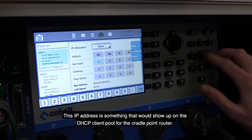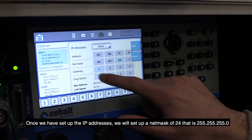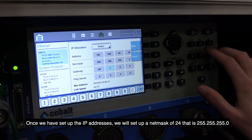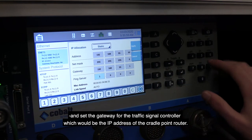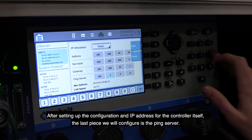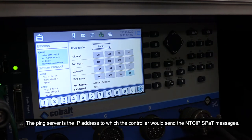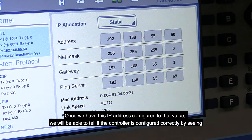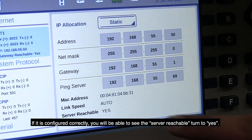This IP address will show up on the DHCP client pool for the Cradlepoint router. Once we have set up the IP addresses, we will set a netmask of 24 — that is 255.255.255.0 — and set the gateway for the traffic signal controller, which is the IP address of the Cradlepoint router. The last piece to configure is the ping server — the IP address to which the controller will send the NTCIP SPAT messages. Once this IP address is configured, we can confirm correct configuration by seeing if the controller can reach the Vita XHub, RSU, or any device ingesting the SPAT messages. If configured correctly, you will see the server reachable indicator turn to yes.